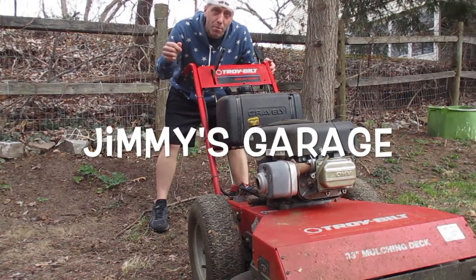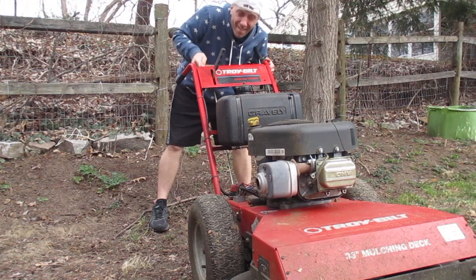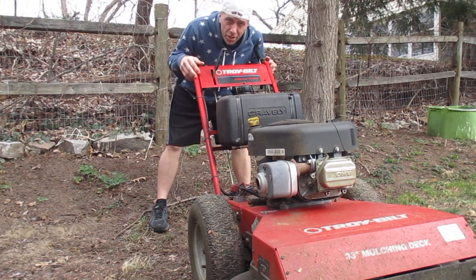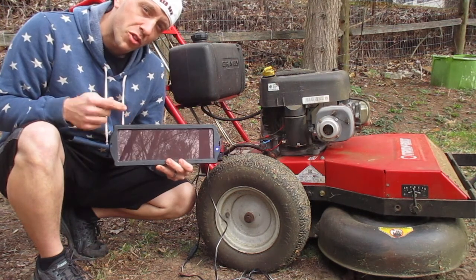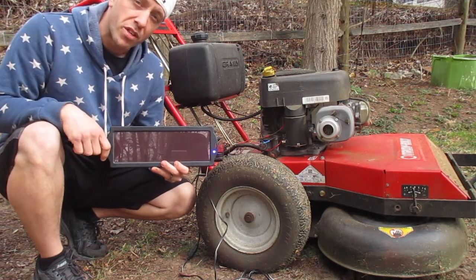I'm just pulling my big mower out for the first time this spring and this is what I got for battery life — not much there. So now we're going to see how the Thunderbolt 1.5 watt solar battery charger from Harbor Freight works in about six or seven hours of sunlight.